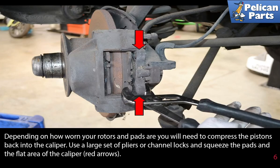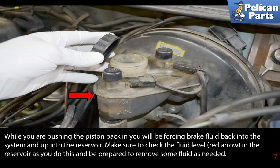Depending on how worn your rotors and pads are, you will need to compress the pistons back into the caliper. Use a large set of pliers or channel locks and squeeze the pads and the flat area of the caliper together. While you are pushing the piston back in, you will be forcing brake fluid back into the system and up into the reservoir. Make sure to check the fluid level in the reservoir as you do this, and be prepared to remove some fluid as needed.